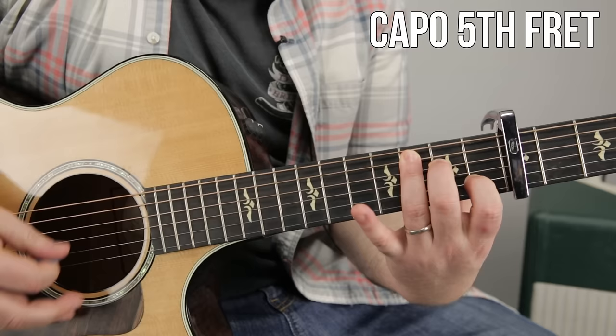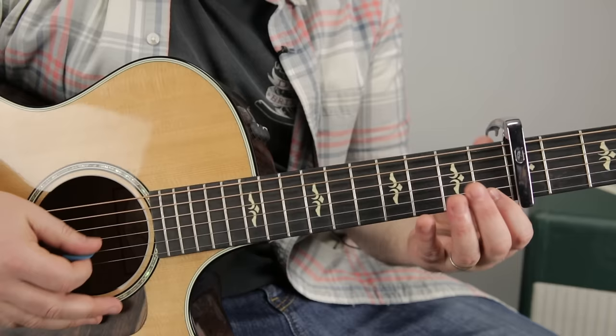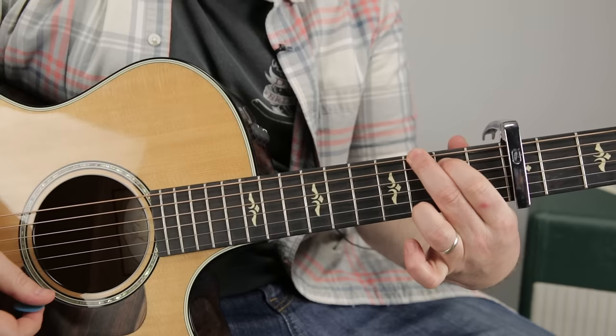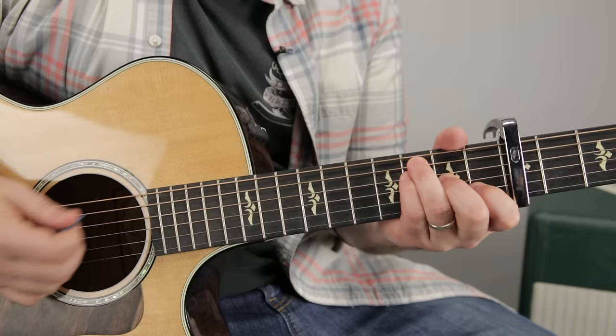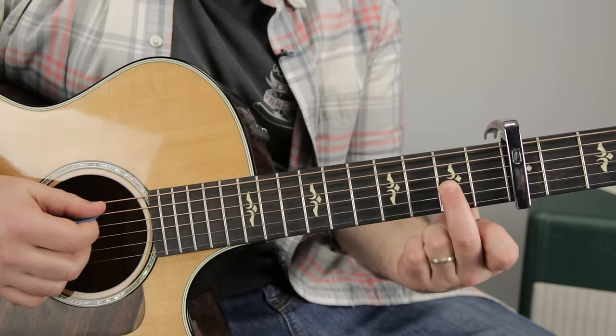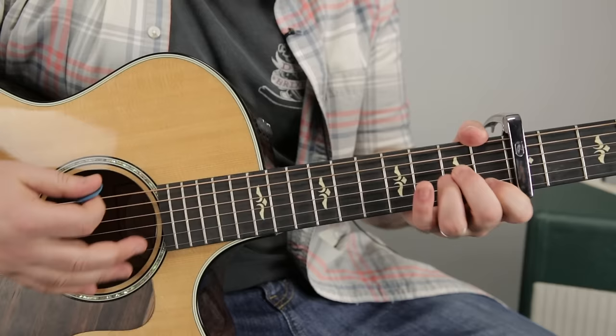The first chord is C major, the next chord is a G chord, and we'll work on the rhythm in a second. So C to G to A minor, then F. I like to play it this way with acoustic songs — ring finger on the third, pinky on the third of the D string, middle on the second, index on the first — right there, F chord.